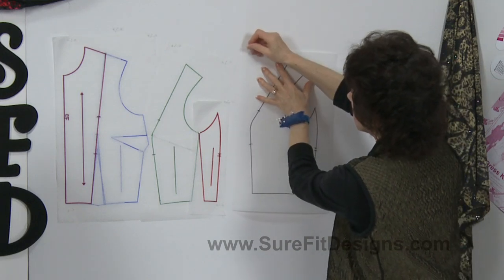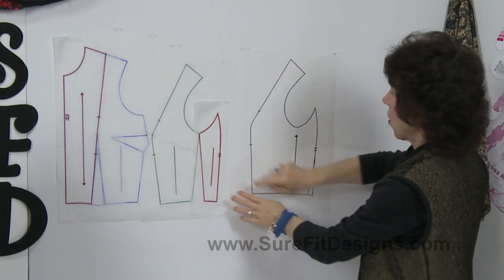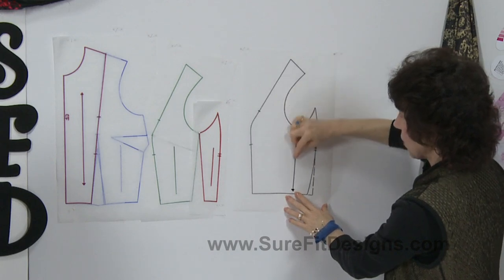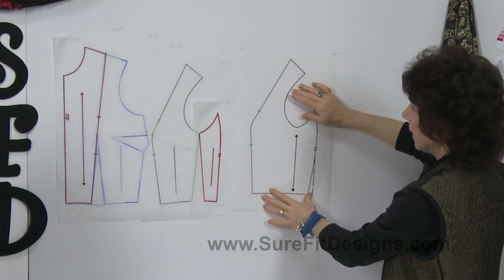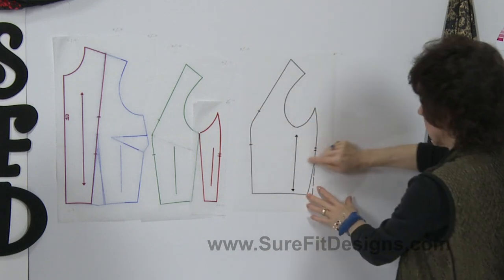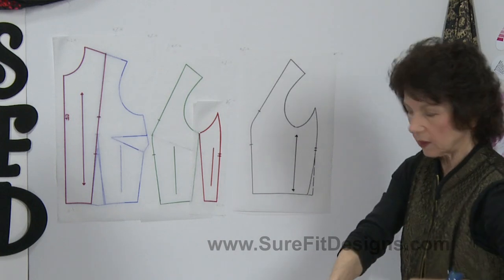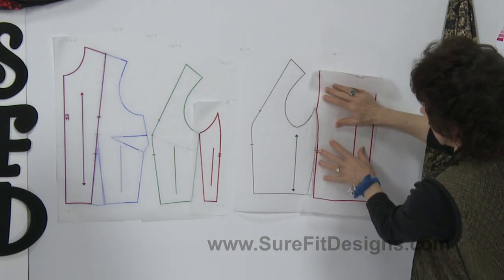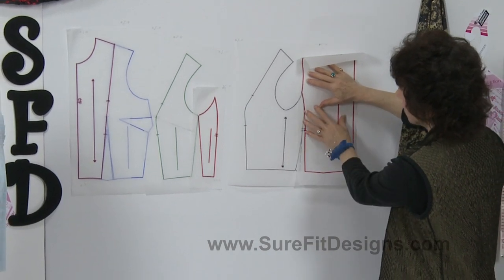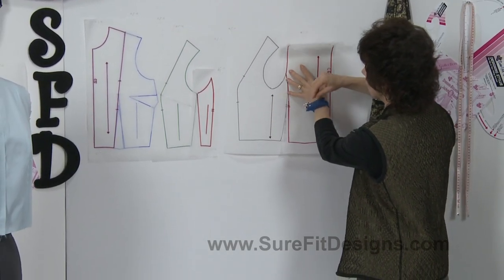This is what your underarm pattern piece will actually look like. All I've done is drawn around it with another piece of tracing vellum, and from the underarm point straight down is where I drew the new straight of grain. I've extended out and put the matching notches in place on the front and the double matching notches on the back. This little option here is the side seam on the back, and it depends how much shaping you want in the back — whether you join the actual pieces together or shape down in that area and form a dart structure.